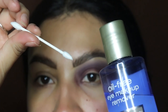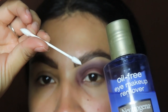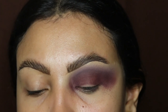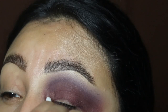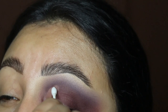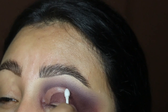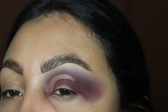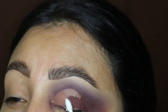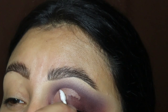Now we're going in with a Q-tip and eye makeup remover liquid — if you want to purchase the Q-tips, they are from my website, link down below. We're going to be cutting our crease, dragging this upwards. See, this is why I told you guys to trust the process — once you cut that crease, look at how nice that's looking! Let me know if you purchased this collection or the eyeshadow palette down in the comments.